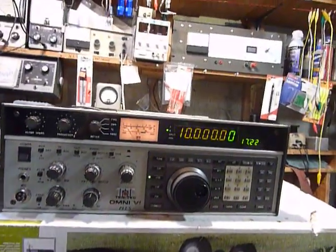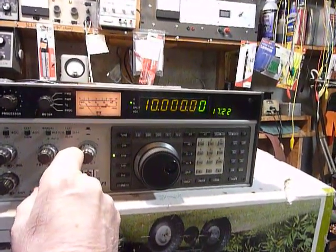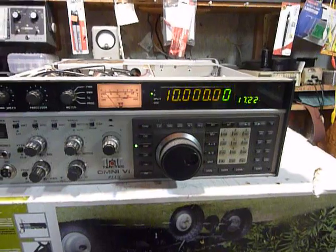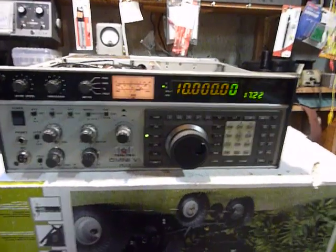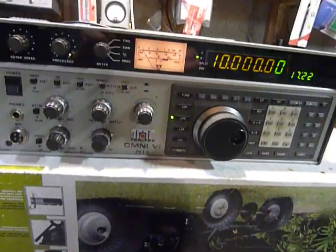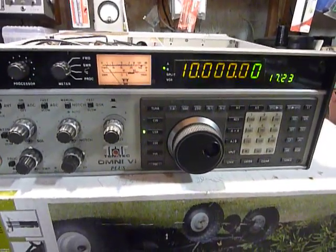Well, this is Bob. I'm real happy with the Omni 6 Plus here. I've had it running for quite some time on 10 megahertz WWV and it has not cut out. The whole problem was a loose solder connection on one of the pins of L 8, 9, 10, and 12 — I don't know which one — on the microprocessor board.